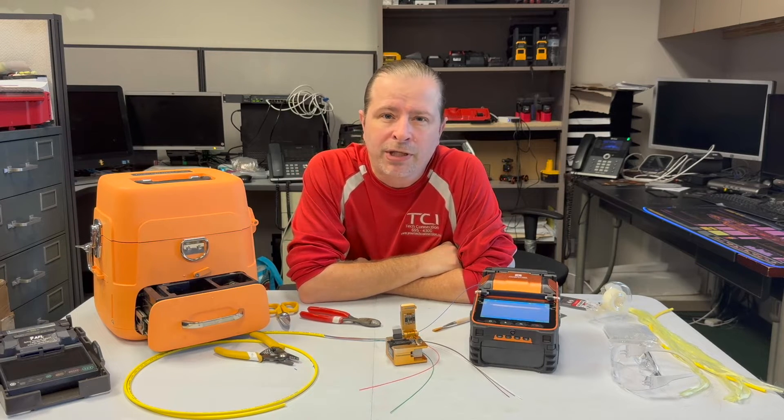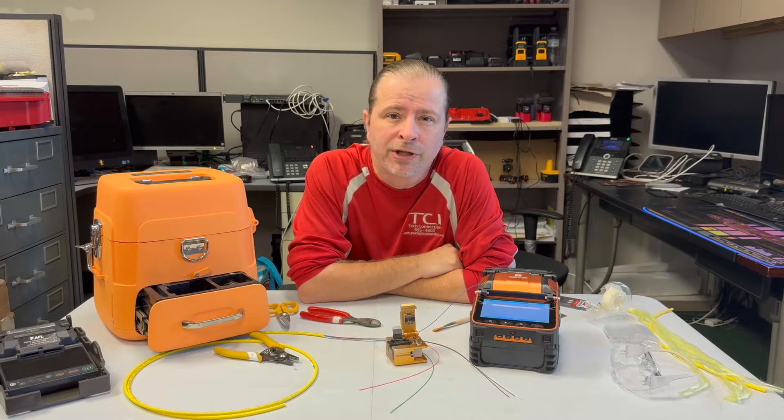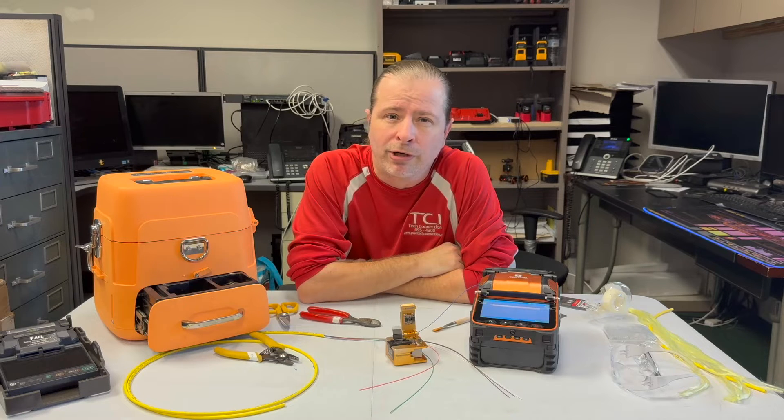If you're like me and you run a cabling business or maybe just a computer support business, you may occasionally have the need to terminate a connector onto the end of some fiber cables. And if you're also like me, I bet you've been searching around wondering, can I do it myself versus hiring another person?